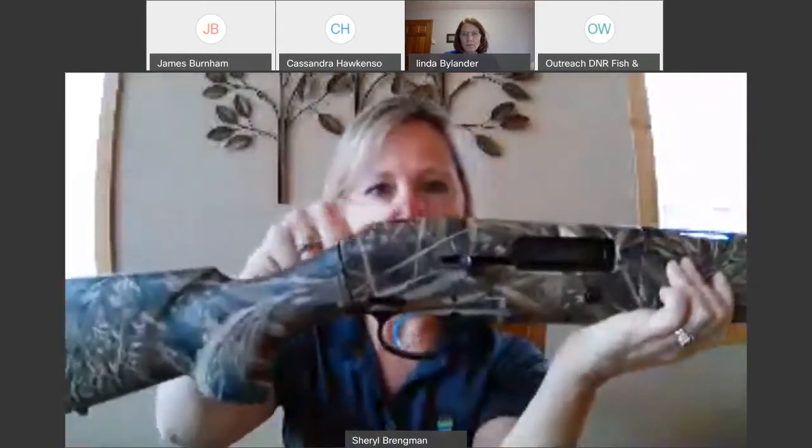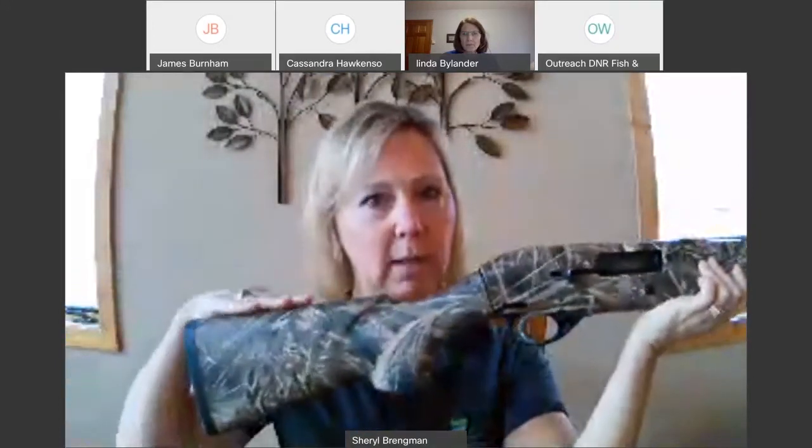Every gun has this rise here — when you put your cheek on the stock, you have to be able to see up and over that rise. There's an angle that can be adjusted — this is called the comb on your gun — and you want to put your cheek on the stock and see up and over the rise. Some guns come with an adjustable comb height you can figure out on your own; some don't, and then you want your gunsmith to help you.